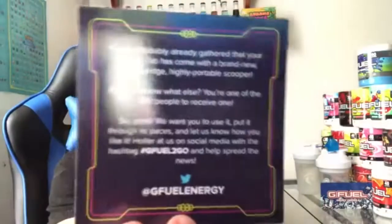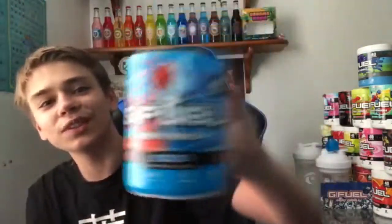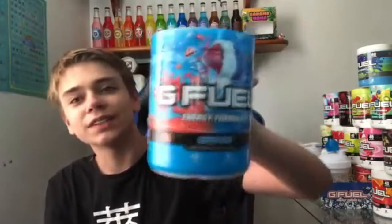Hope you like the little skit at the beginning, by the way. Worked hard on that little skit. There we go. There's the scoop to go. I'm gonna read the back — there you go, the glare on it. There you go, should be better now. And now, the G-Fuel snow cone tub. Oh, this tub looks sick.